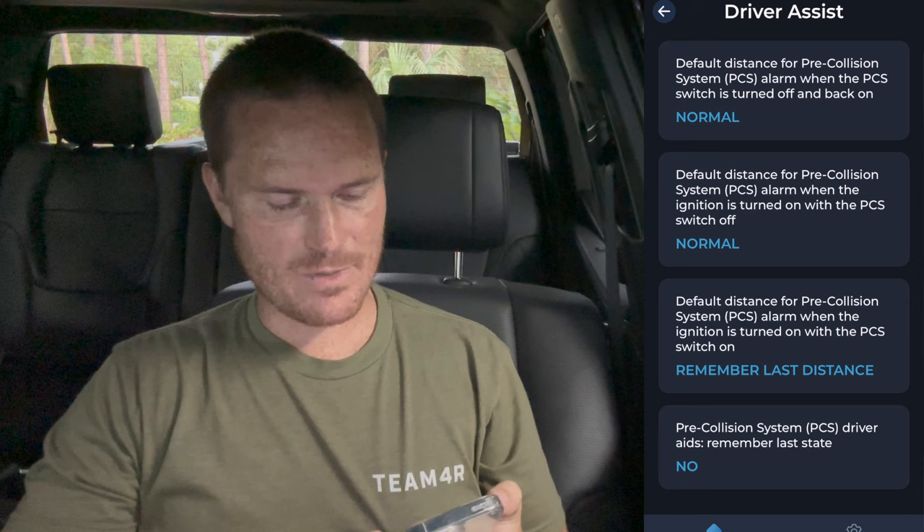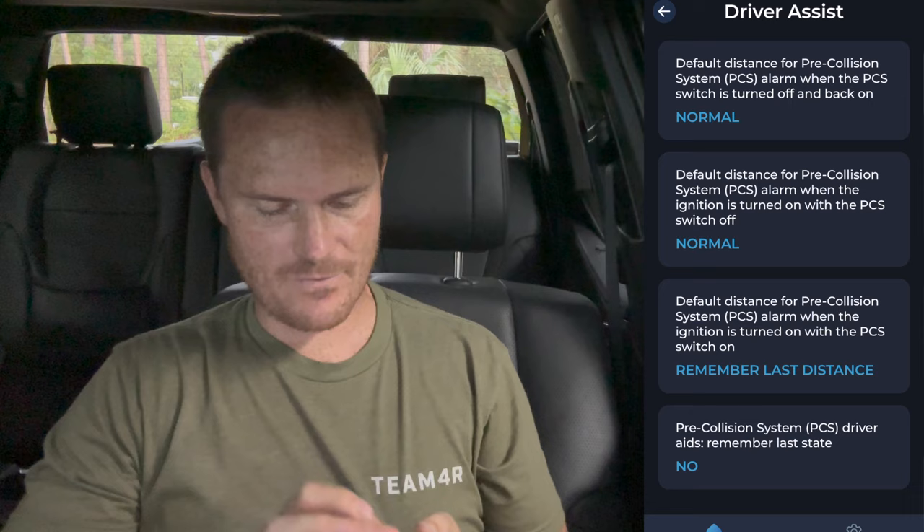Warn when doors are open with the headlights on — yeah, I want that. So driver assist functions: default distance pre-collision. I don't want to mess with anything. Remember last distance pre-collision PCS — I'm fine with all that stuff.